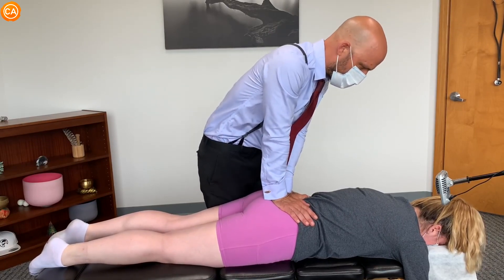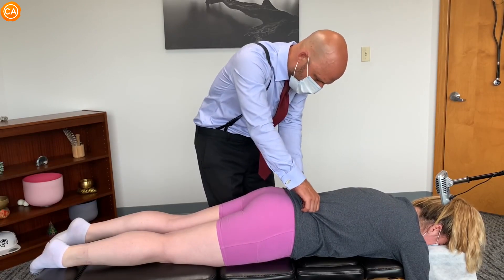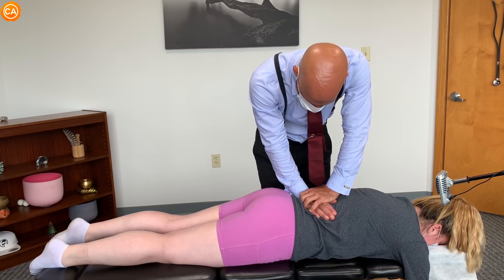Any pain here? Is it underneath my hand or is it somewhere else? Can you try that again? It's under your hand.